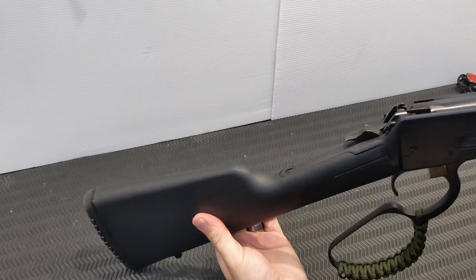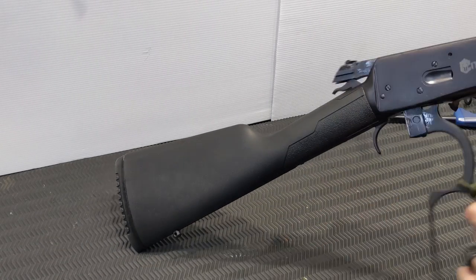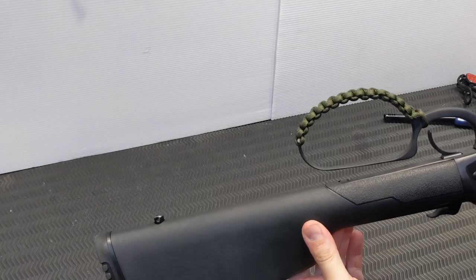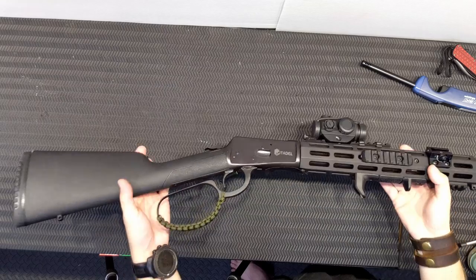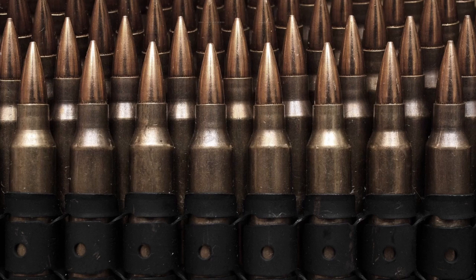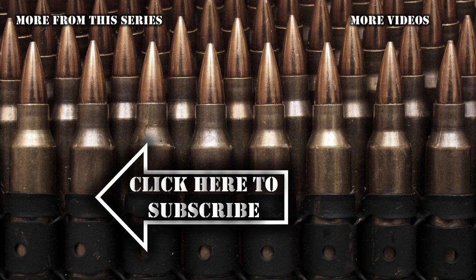So there we go folks — paracord wrap for your tactical lever action rifle. Thanks for watching, don't forget to like, share and subscribe. I release new videos every Friday so hit that notifications bell so you don't miss out on anything. See you in the next one.